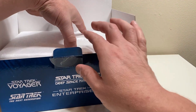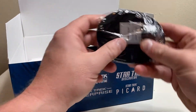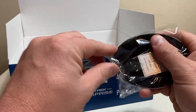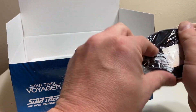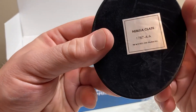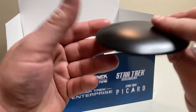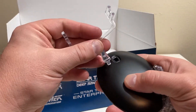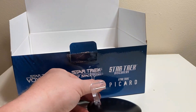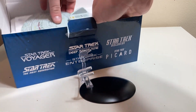All right — let's take it off. I'm curious because with the standard models it was hit or miss whether the nacelle neck connecting the weapon pod was misaligned, so we'll see in a bit. We have our stand here — let me rip off the plastic. This is Nebula class 1787A — looks like I'm missing a zero and a one. Let's connect the stand pieces. Wow, that's actually pretty stable. I got a good feeling about this one.